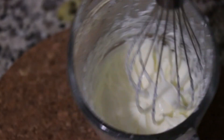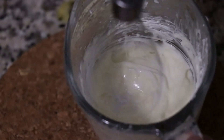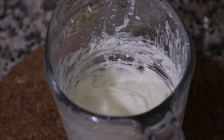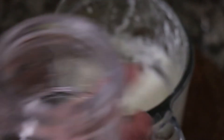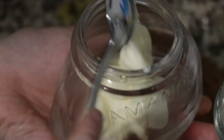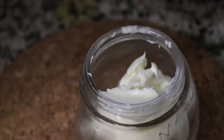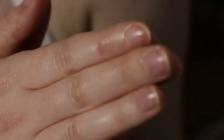Then I used an old lotion jar to scoop it into — reduce, reuse, recycle — and I let it cool down before I put the lid on. What's nice is that you have some extra so you can rub it all over yourself and moisturize.